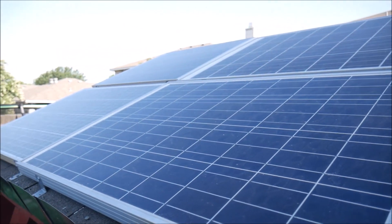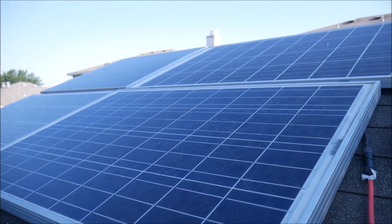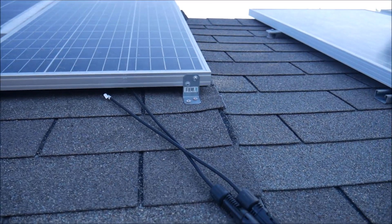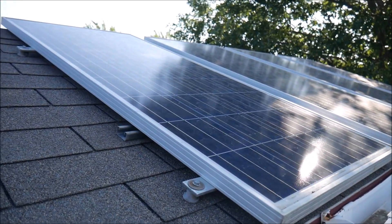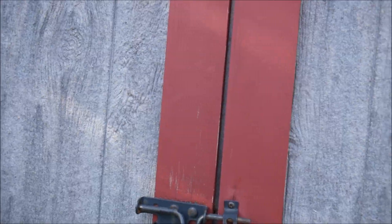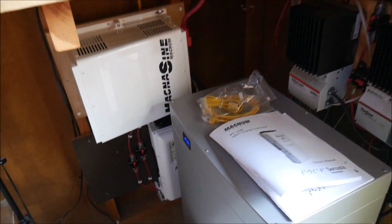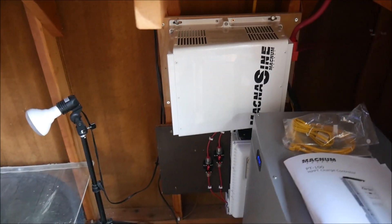I added these panels on and as you can see they're kind of a mix-match of various 100-watt panels, so it gave me a perfect opportunity to use the Magnum inverter charger and a Magnum solar charge controller. Let me tell you, this is some of the best — if not the best — solar equipment you can get. Let me just pull this out here real quick. Here is the new Magnum equipment.